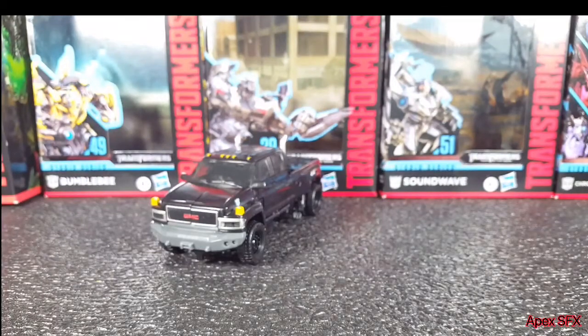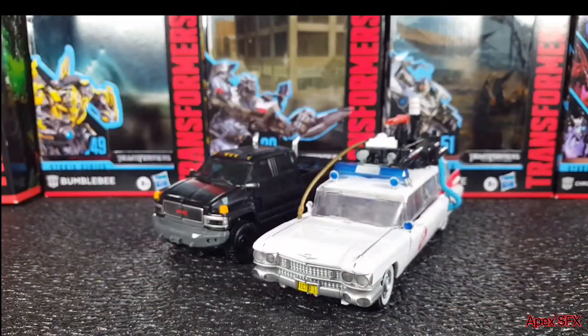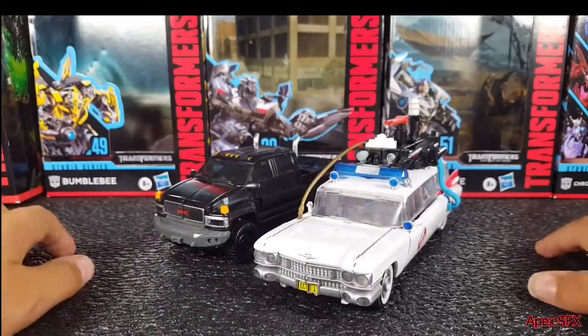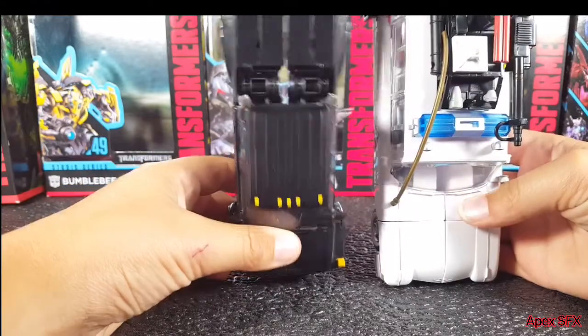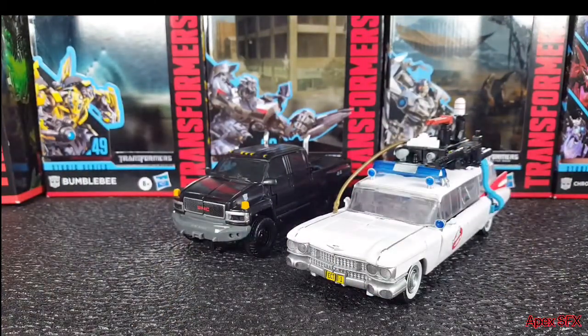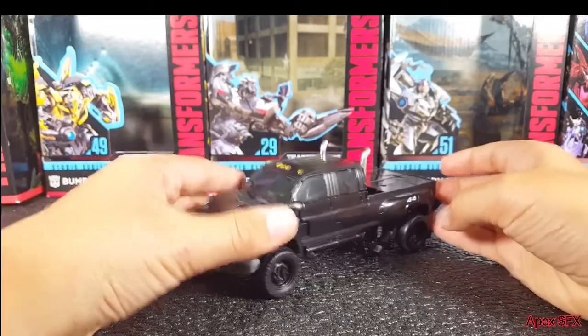I'm going to keep doing size comparisons until we hit 20 subscribers — we are so close to 20, we can do it guys. I know it's not a huge milestone but it's bigger than what I thought I'd get on YouTube, so it means a lot. There you go — that's the size comparison.